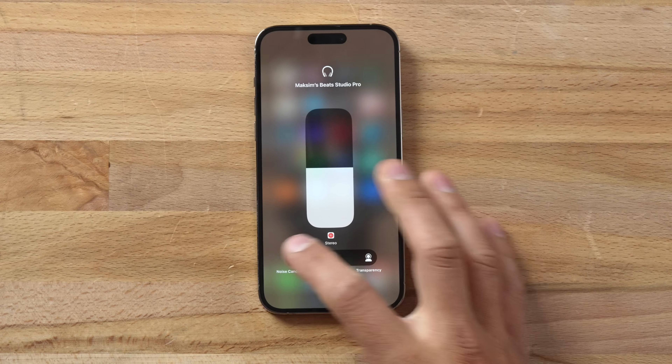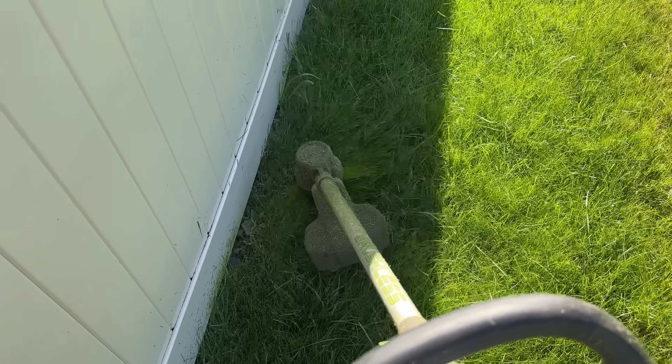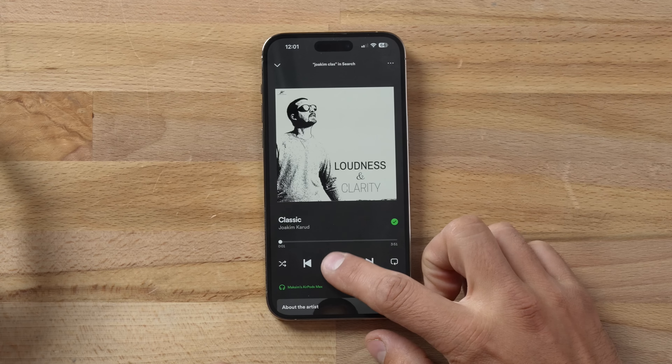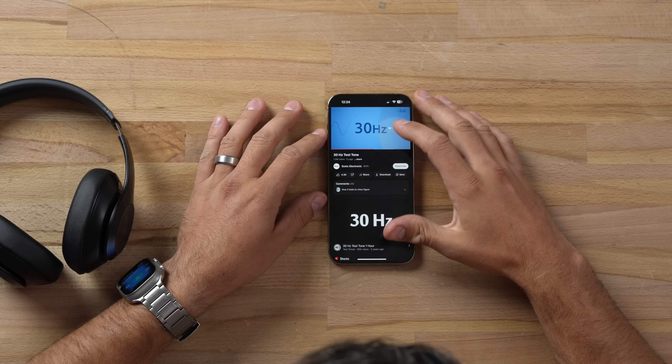The next positive is the active noise cancellation. I pushed these to their limits using my super loud mower and they absolutely did a killer job — it blocked out most of that sound without any music playing. I compared ANC to the AirPods Max using airplane noise and they didn't do as well there, mostly in the higher frequencies. But with my weed whacker and in the office, they also did a great job.